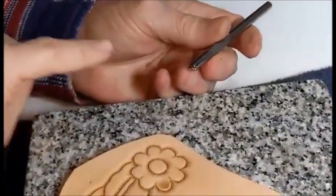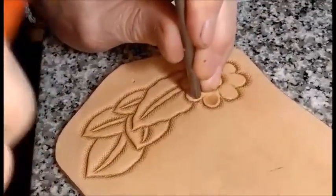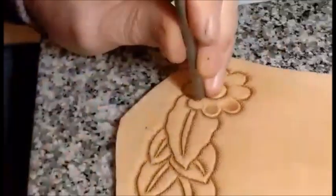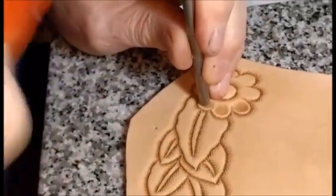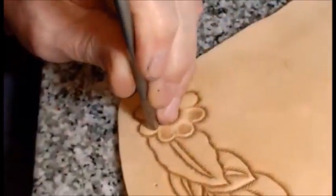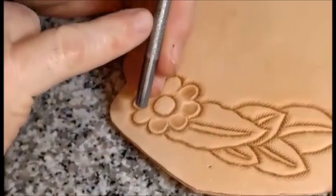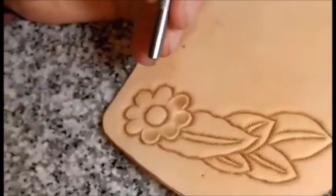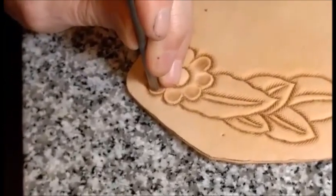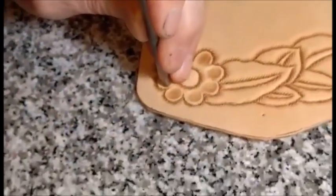Pasamos a lo que sería la perita. Acuérdense que este es un set básico de cuños y cinceles. Yo ya había hecho una prueba y realmente me gusta mucho el desempeño, me encanta. Muy bien logrado. Lo que más me gusta es el grip para los dedos, para que no patines. Eso es un acierto de Lucas, realmente eso es un acierto. Seguramente ya lo van a copiar.